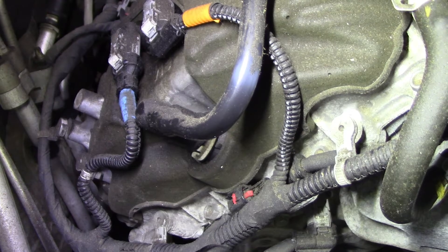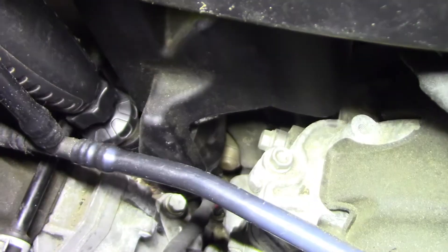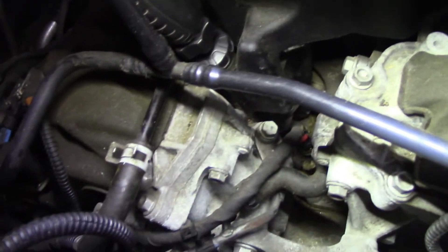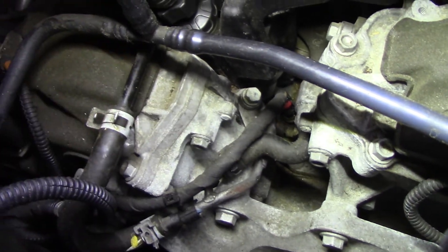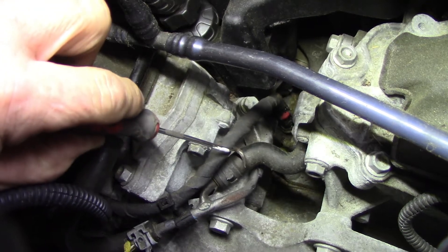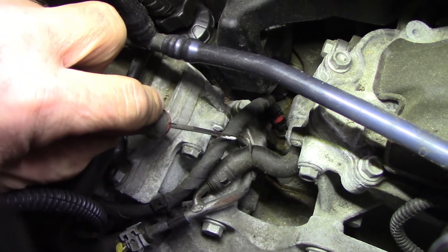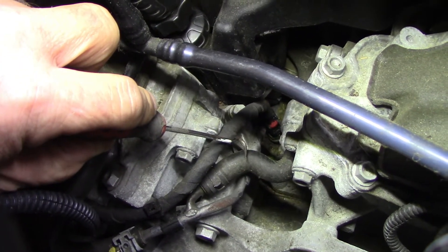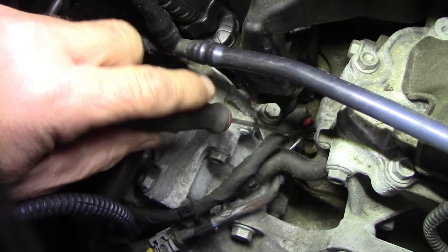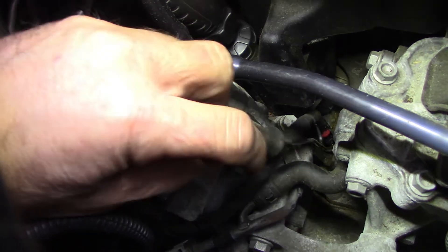The problem is, the one we're dealing with is down between — this is the wire we're dealing with, just a two-wire deal. This wire right here, and that's our red harness down there. But again, it's so far down, we're going to have to come up with something. I can get in there with this pick, so I'll show you what I'm going to do.